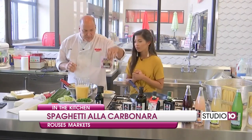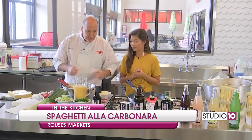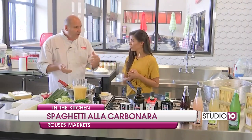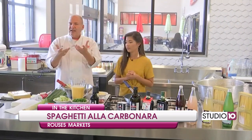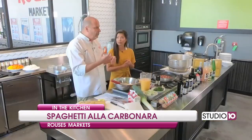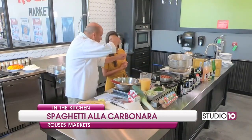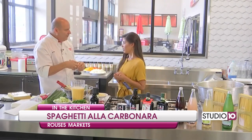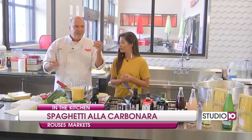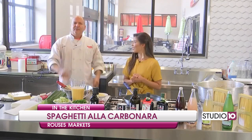We're gonna saute the pancetta, and then put in some freshly cut garlic, saute that down — it's really easy. We already cooked our pasta. We're gonna put that back in the mixture, heat up the pasta, rehydrate it so it gets nice and warm. Then we have a mixture of eggs and heavy cream that we're gonna pour in really slowly. You don't want scrambled eggs in there. Then we're gonna put some parsley and green onions. It's gonna be really easy to make.